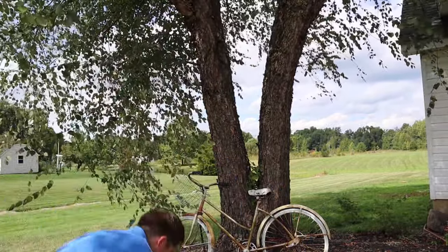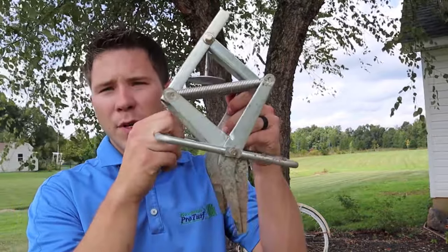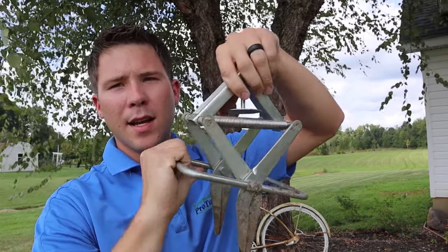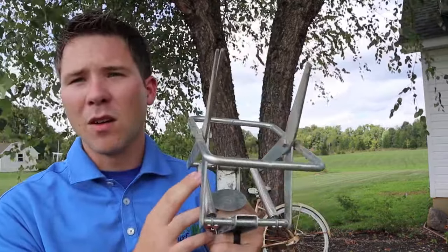What traps do we recommend? There's one that's pretty easy to get. You can get it at most major stores — it's called the Easy Mole Trap. I have one right here. This is the box it comes in. They are not sponsoring this video; they haven't given us any money to endorse their product. This is just what we like to use. Stainless steel, pretty easy. You push it down into the soil, step on it, the tines go out, mole goes through it, then it sets it off and you're done.